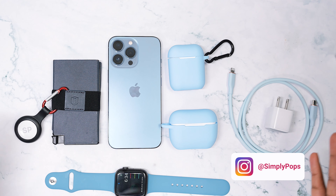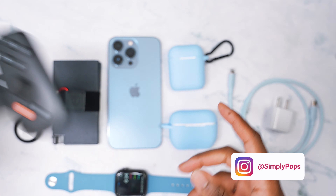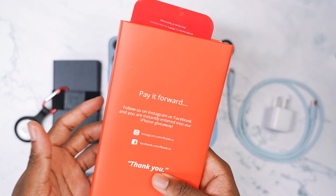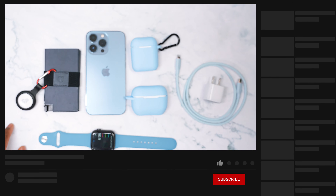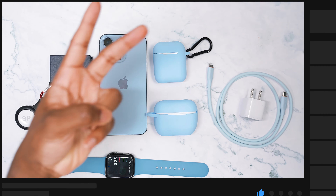Alright guys, that concludes today's video. I hope you guys enjoyed — yes, I know I cheated a little bit, but this Backbone controller is dope. I absolutely love the car mount pro and the screen protector is pretty essential. Make sure you thumbs up the video if you enjoyed, subscribe with notifications on, comment down below what you think, and most importantly I hope you guys have a simple day. Peace.